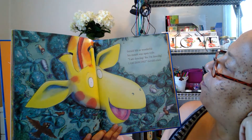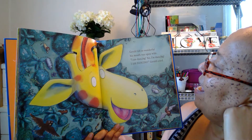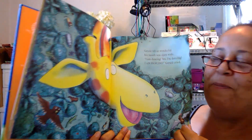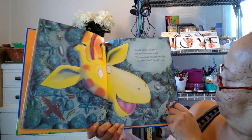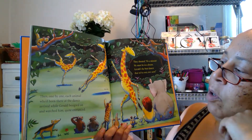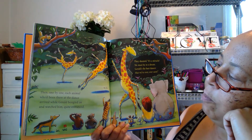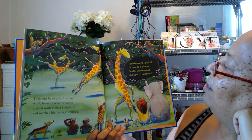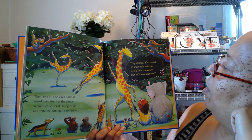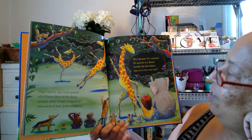Gerald felt so wonderful, his mouth was open wide. 'I'm dancing! Yes, I'm dancing! I'm dancing!' Gerald cried. Oh, he's so happy now — look at the birds, there's an owl, a bat! Then one by one each animal who'd been there at the dance arrived and watched while Gerald boogied on, quite entranced. 'Yes!' they shouted. 'It's a miracle, we must be in a dream — Gerald's the best dancer that we've ever, ever seen!'